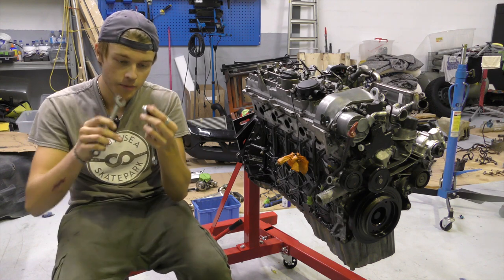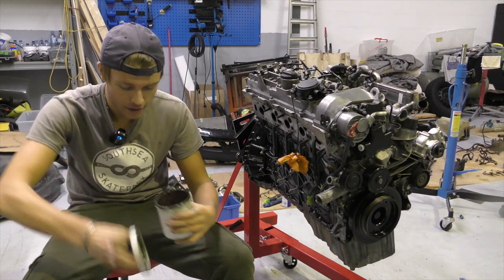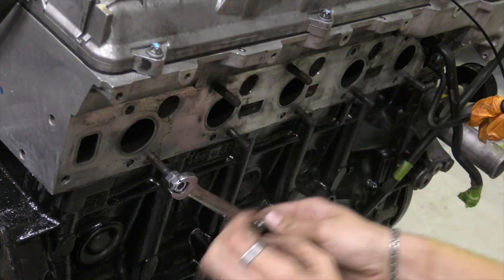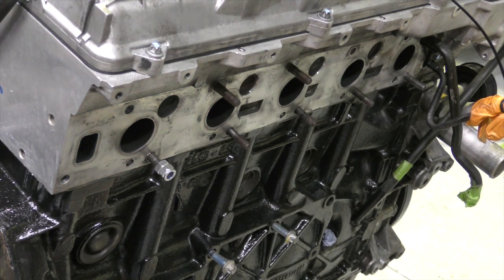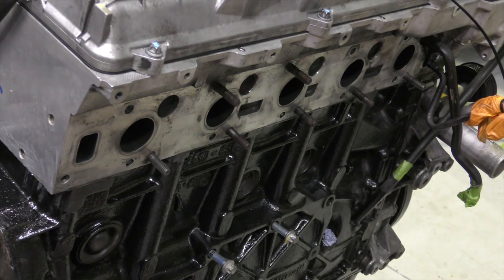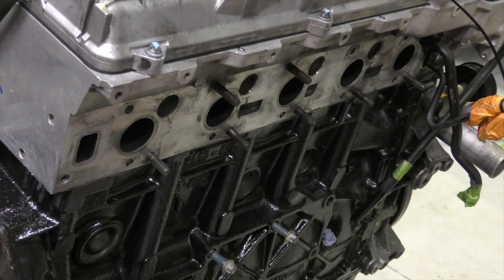I'm going to grab two spanners the same size — these are size 13s — going to tighten those together so they can't spin. Now I'm going to grab a little bit of copper grease, get a tiny little bit, pop it in the hole and start threading. The torque setting for these is 30Nm. That is in very nicely with a little bit of copper grease on. This should never rattle loose because you're going to have the manifold pushed against it and another nut on — that's why the copper grease is there. Now that one does seem to have gone in a bit further than the others, so I'll investigate that.